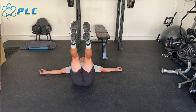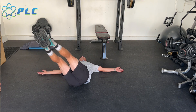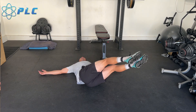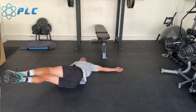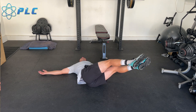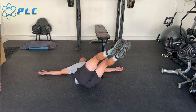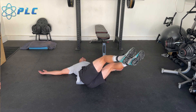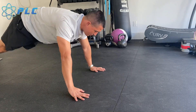Next one's going to be windshield wipers. I got my feet up and I'm rotating here side to side, making sure that I'm maintaining both shoulders down onto the ground. I don't want to touch my feet to the ground. I also want to try to keep my feet together as I'm doing this. This is a good way to build strength and rotation through that lower core, helping improve your range of motion through there.